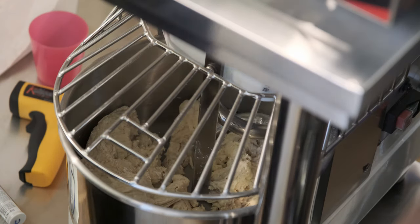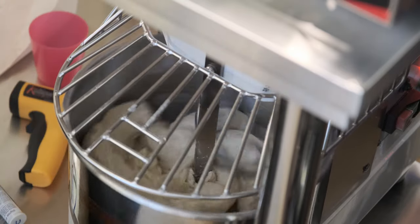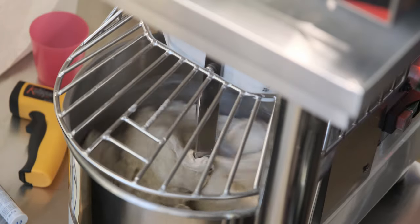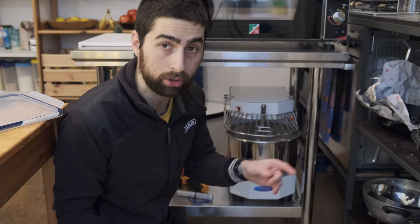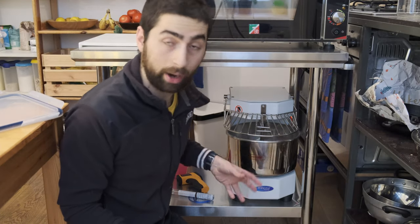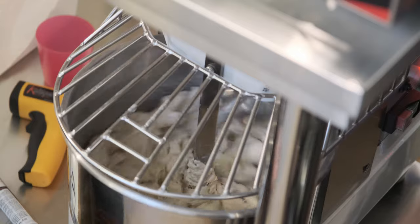It looks like it's going to work. I am doing a technique called bassinage, which means I slowly add the water a little bit at a time so the dough can absorb it better. If I just added all the water at once and the flour couldn't absorb it that fast, I would end up with a mess. This way the flour has more time to absorb the water. With this flour I could probably add everything at once, but with most flours you don't want to risk just dumping everything in.